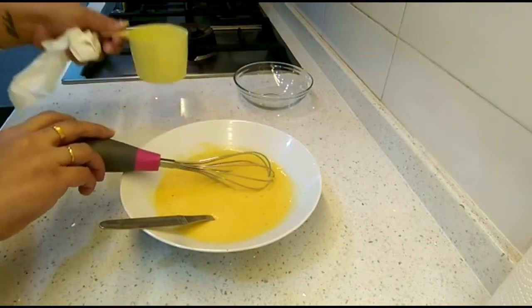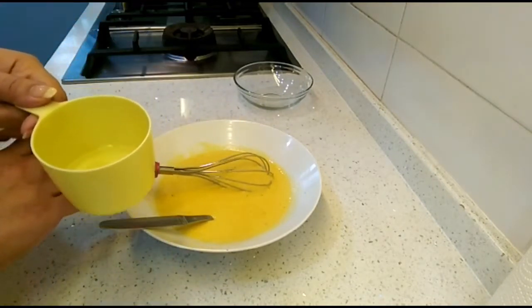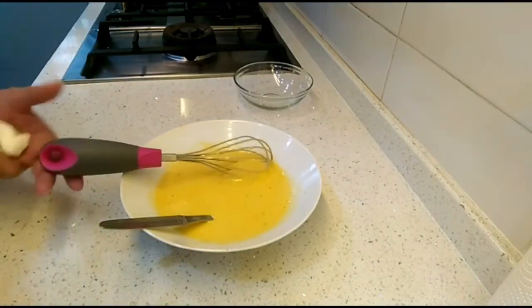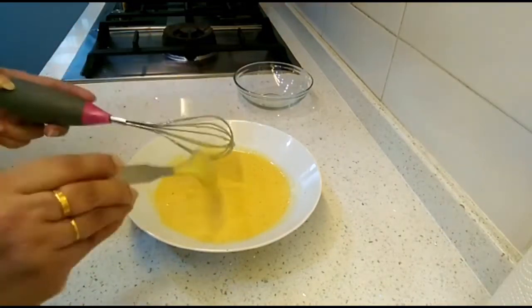For one cup of gram flour I used almost one cup of water, but not all of it. Make sure you add the water slowly and gradually to make a thick paste. Now we'll keep this batter aside and make the filling.